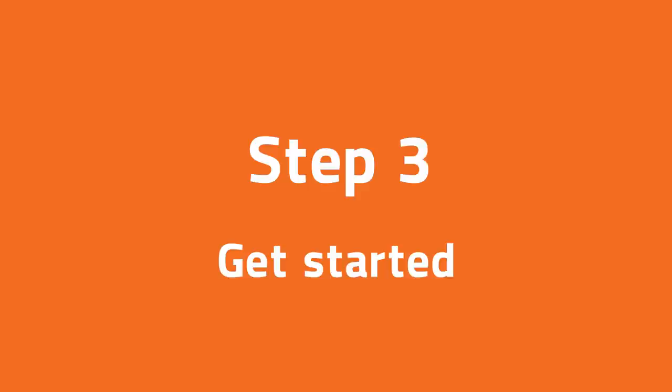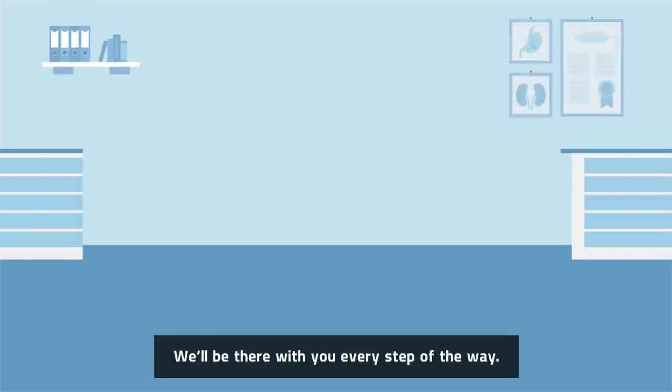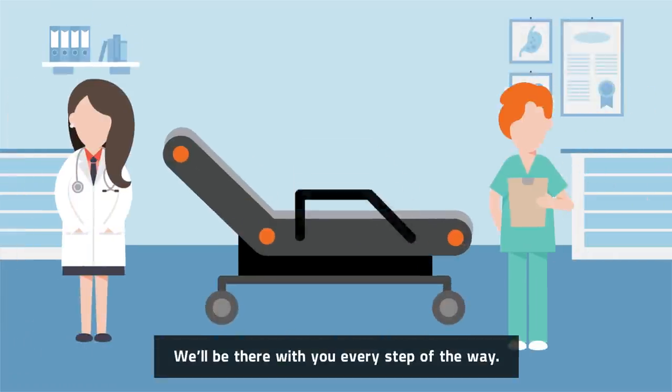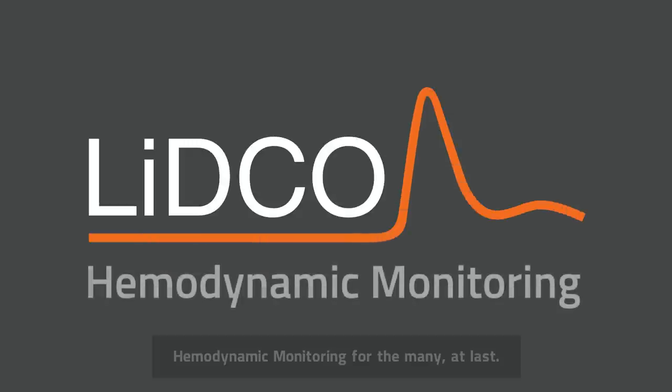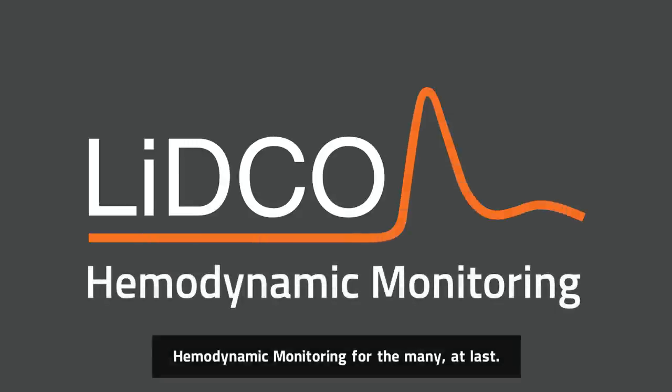Step 3: Get started. We'll be there with you every step of the way. It's time for change. LIDCO Hemodynamic Monitoring — hemodynamic monitoring for the many, at last.